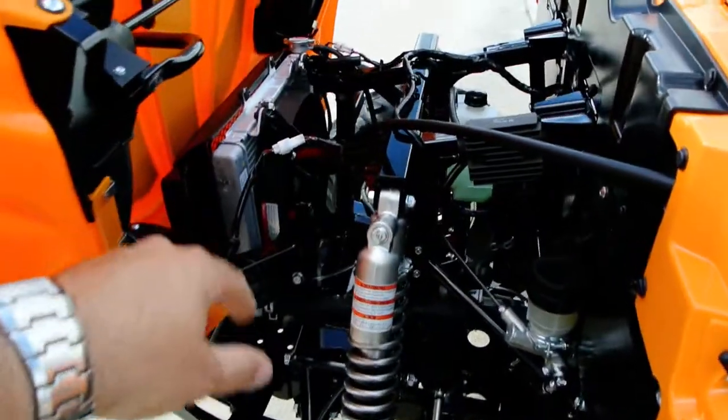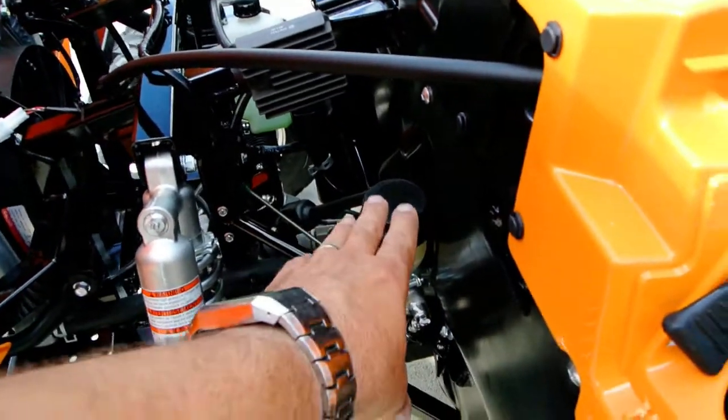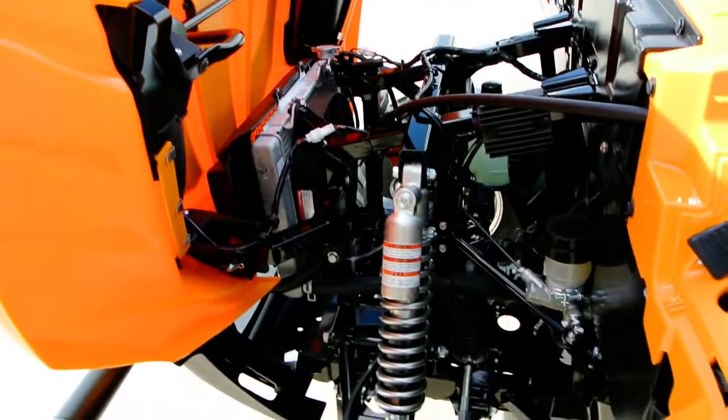The hood opens on these. It's got a radiator. No storage under here, but for maintenance and cleaning it makes it really easy to get to. You have your master cylinder with the reservoir, coolant reservoir, voltage regulator. You can see your front differential in there. It's just nice that they make that open for easy access.